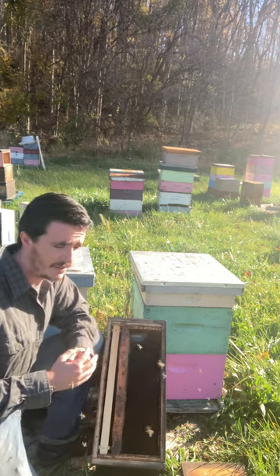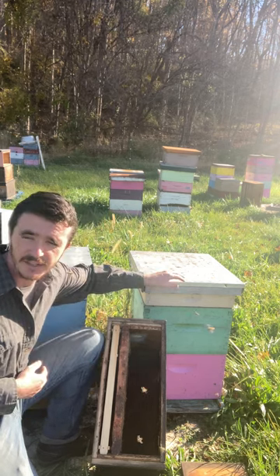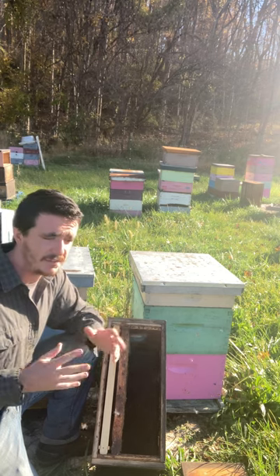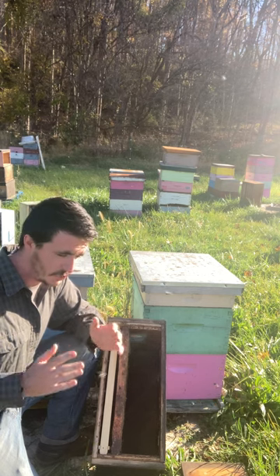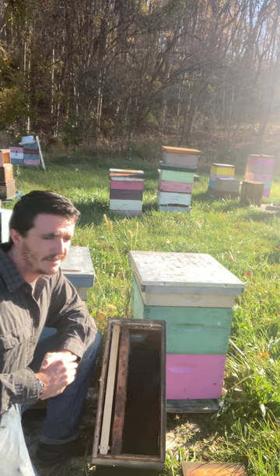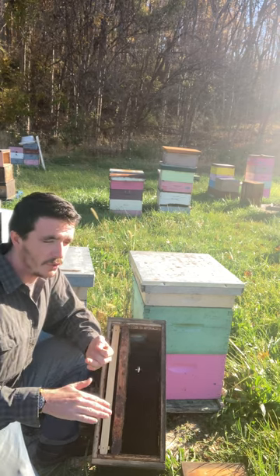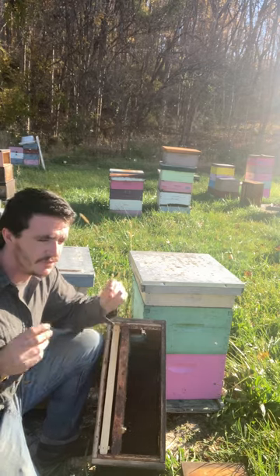I'm going to bring in some second-year colonies, and what we're going to do is use those colonies as our founding population. That founding population is what we will use to breed the future bee. What does that mean? It's a bee that doesn't need chemical intervention, has a lower tendency of swarming — a bee that would exist in New Jersey if humans disappeared.